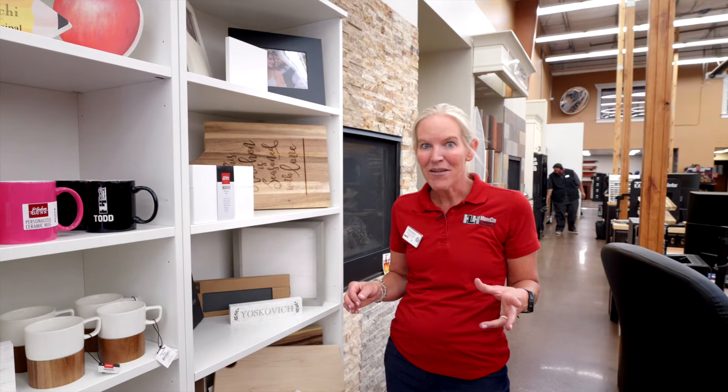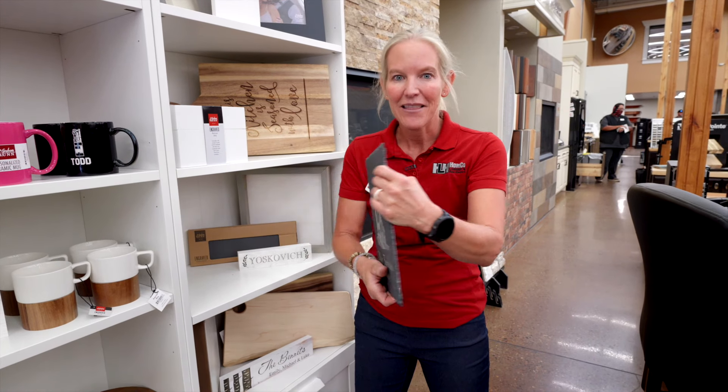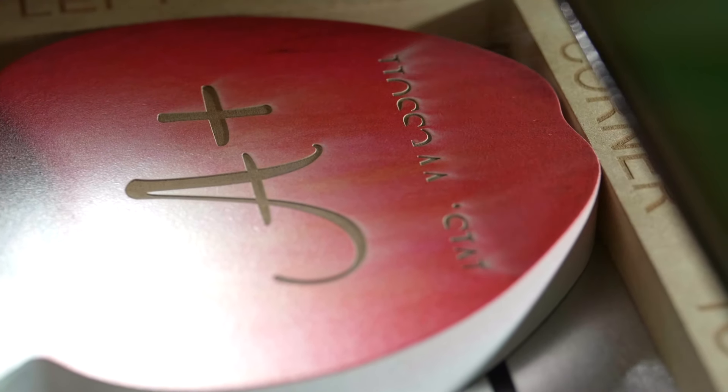Some of the products are so cool. We do have the slate — that seems to be pretty popular. We just engrave right on it. You look at the backside, it's just plain, but once we engrave, you have something as cool as this. You can make your own creations, which is so awesome.